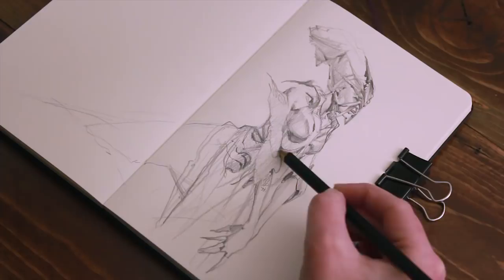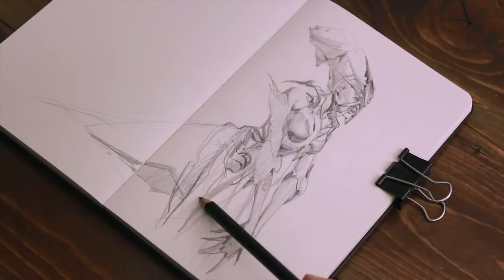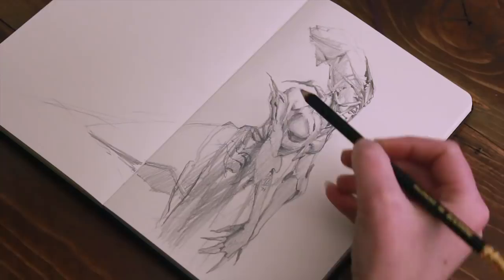If you sometimes get blank page paralysis — that feeling where you sit down with your sketchbook and just don't know where to start — or if you're like me and drawing from your imagination on the spot doesn't quite come as naturally as doing thumbnails with a larger concept in mind, one thing you can do is try to leave yourself open to random inspiration from your day-to-day life, and then try interpreting that into a scene or a character of some kind.